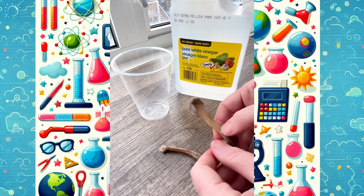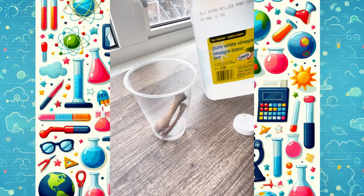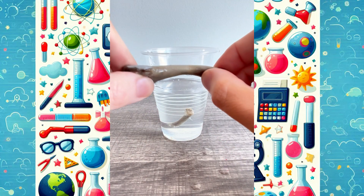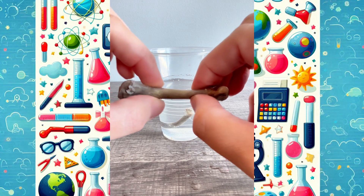Do you see these chicken bones? They're about to do something amazing. I'm taking these bones and I'm going to soak them in vinegar for a few days to see what happens. And look — now they're spongy and bendy and flexible. But why does this happen? Bones are made of calcium, which makes them very strong and hard.